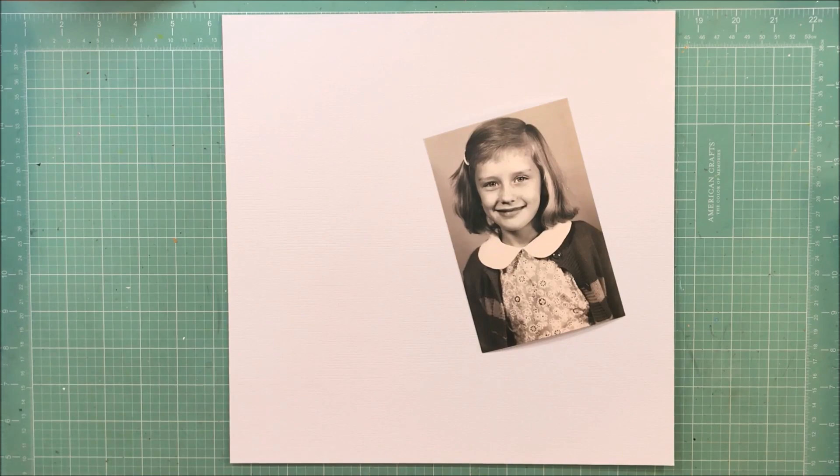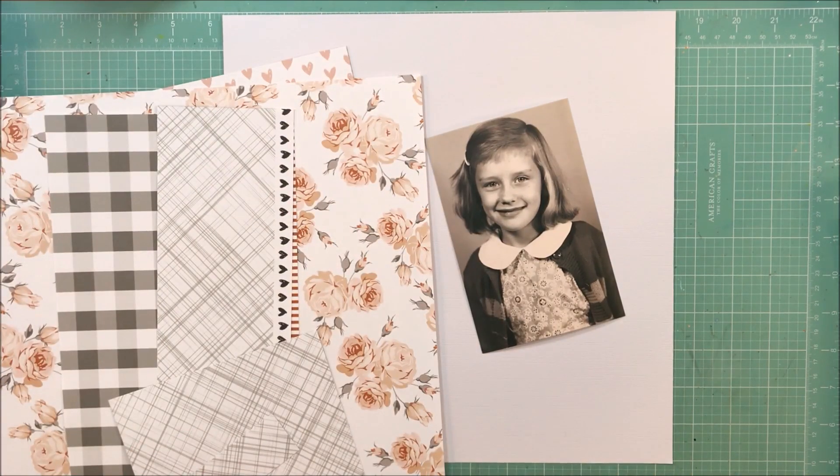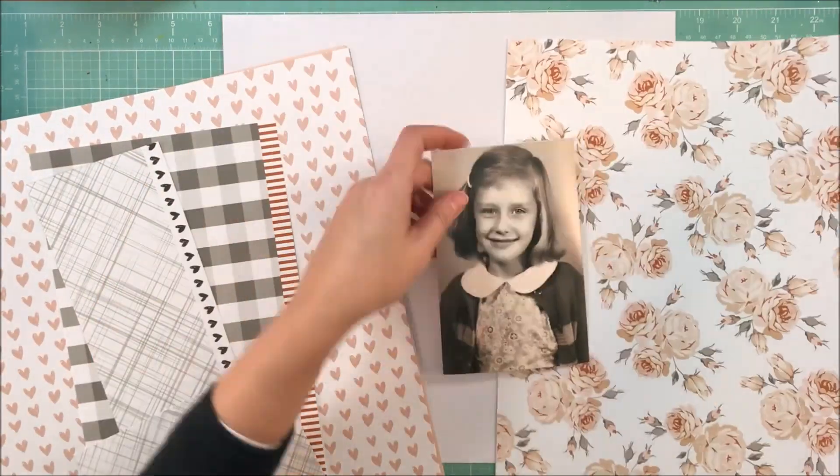Hey guys, it's Kelly. I'm back with another process video. This layout is for Stuck Sketches, and I just had a copy of the sketch up. This is for the February 15th reveal.